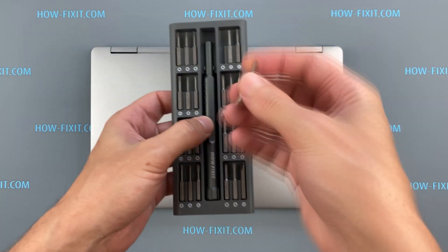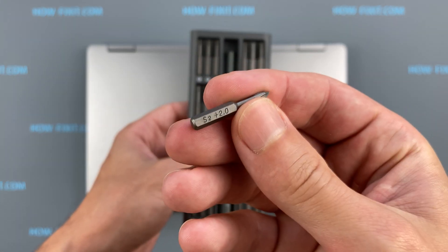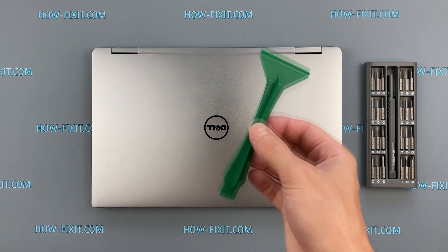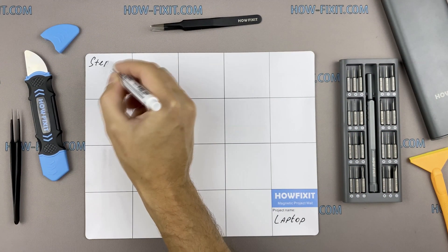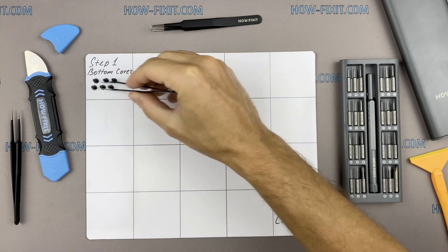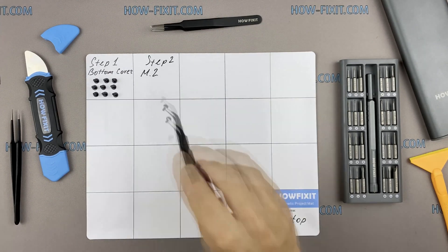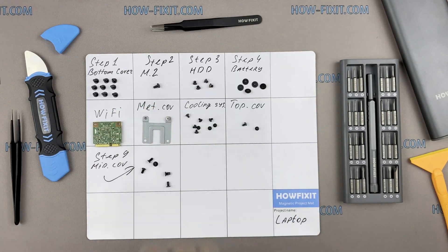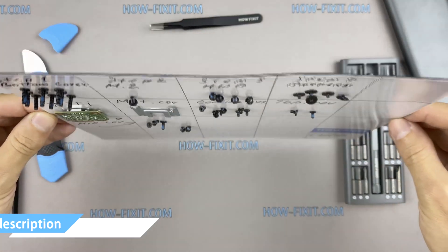To disassemble you will need the following tools: a Torx T5 screwdriver, a Philips 1 screwdriver, a plastic tool, and tweezers. I also recommend using a magnetic mat during the repair process and laying out each screw step by step during disassembly, which is especially useful for this laptop — it is very important not to confuse them during assembly. In the description there's a highlighted link where you can buy all necessary tools.